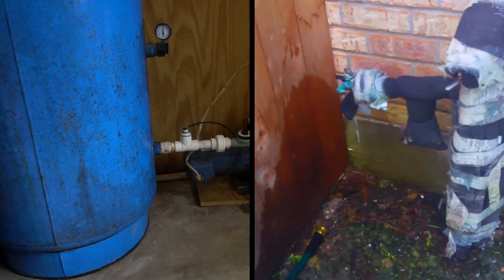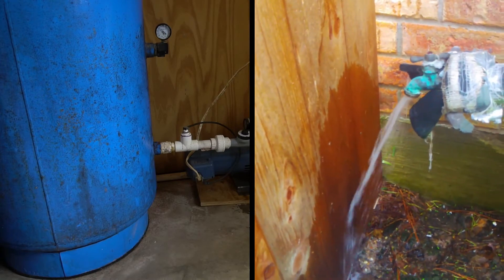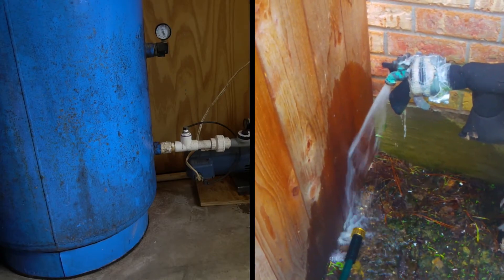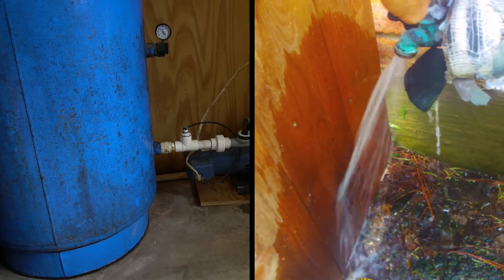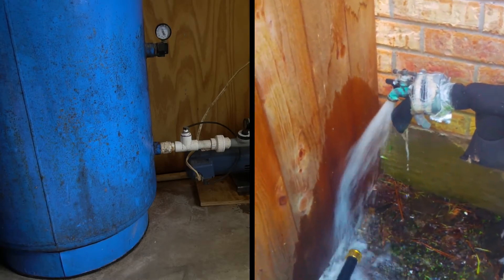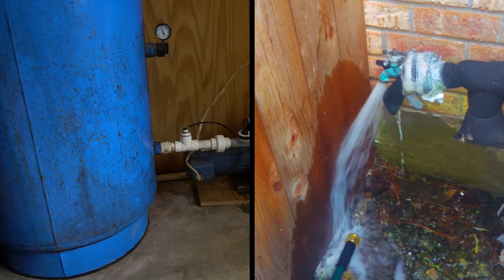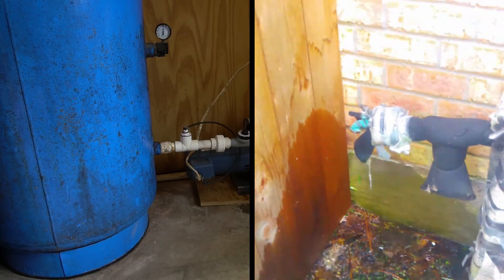I'm going to open this faucet and we'll see what the pump's doing. That's a waterlogged tank. Now if we run more water, the pump's going to keep running — that's because we've got as much water coming out of this faucet as we do from the pump. But as soon as we turn the faucet off, the pump shuts off.